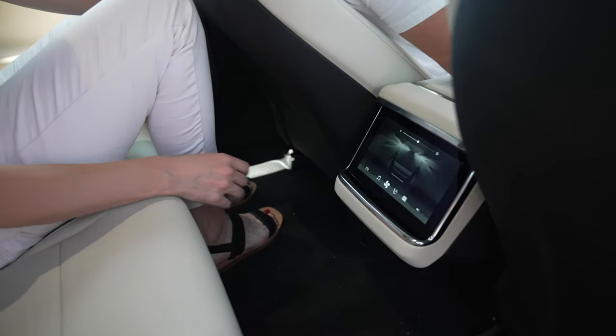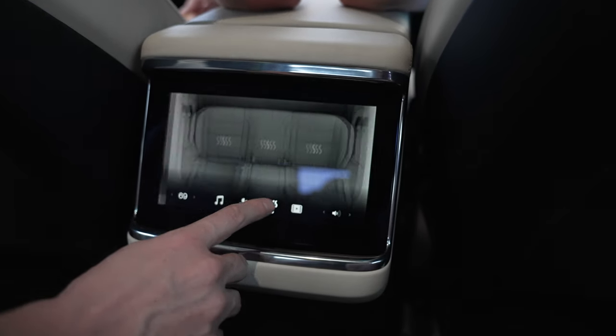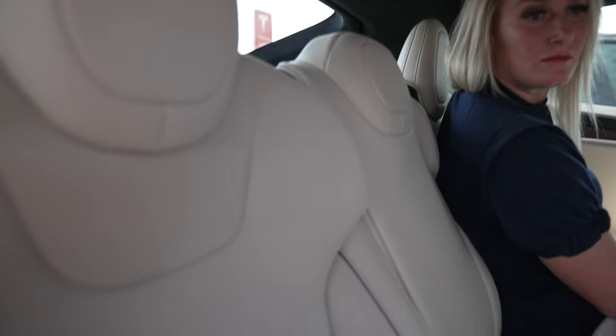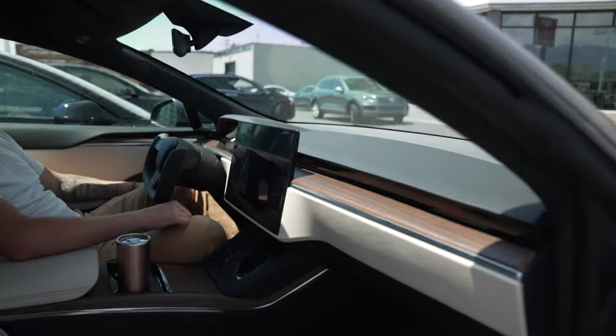The rear controls are really intuitive for the back — you have audio controls, controls for the air conditioning. And once again you can see this premium seat in the back; it's perforated, I'm sure for heat.